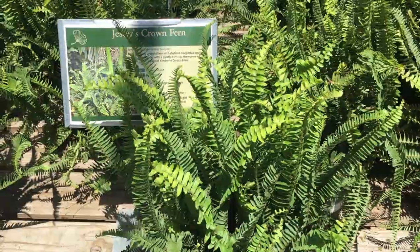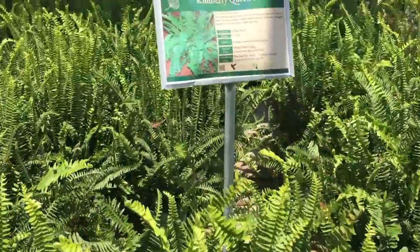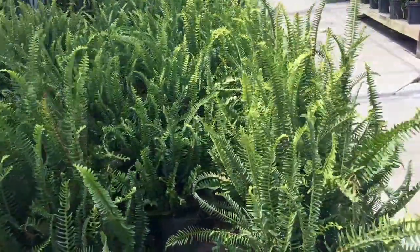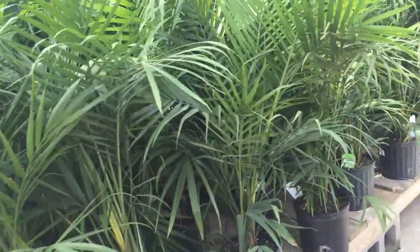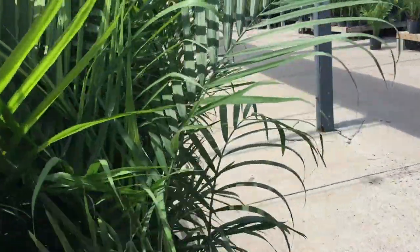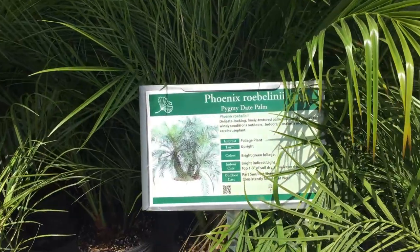First up, we have the thrillers. A straight vertical fern makes for a great centerpiece, or a backsplash if you will, in your containers. Kimberly Queen fern — I've used them before, they're great. They love a shaded spot, so feel free to put them in the shade or part sun. Of course you have a palm. You can get a lot of different heights on a palm. If you want to go really tall and don't mind spending a little more money, get a giant palm. They also have some smaller varieties that work just as well — maybe even a little wider, spreading to fill up more space.